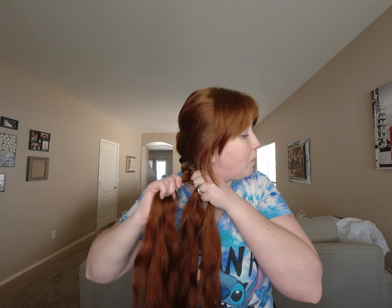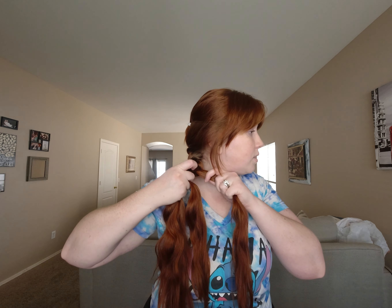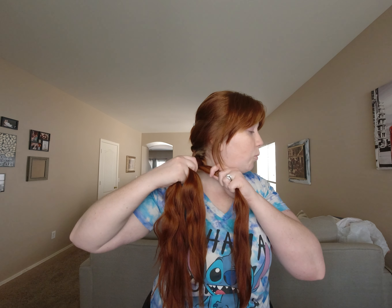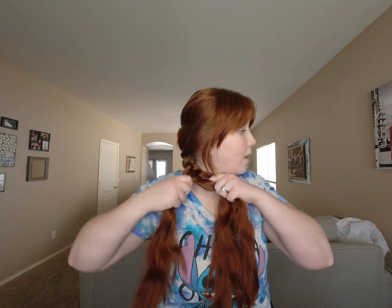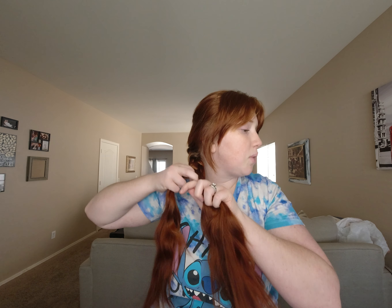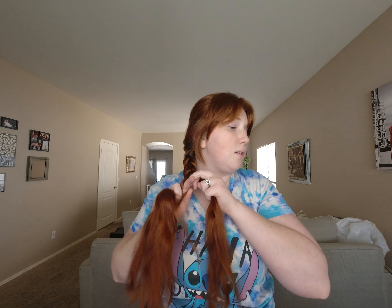Notice how I have one big chunk and two tiny chunks on the side. When that happens, you can either start over, or what I like to do is place the small piece really close to the bigger piece, section off a tiny strand, and add it in. That makes it thicker. I'll just pass hair back and forth as sections get thinner — bringing some hair over from the thicker pieces as I go.